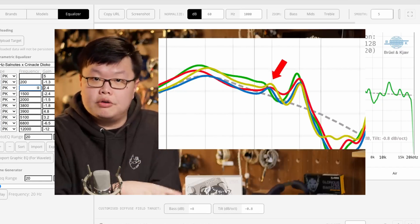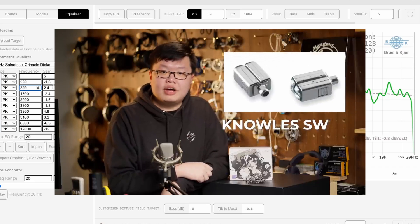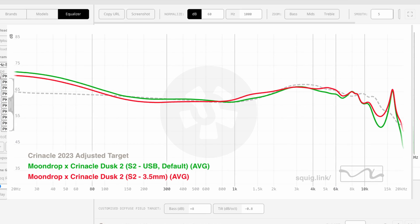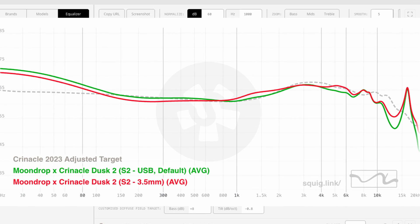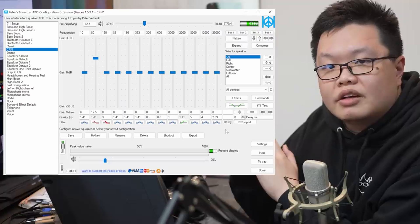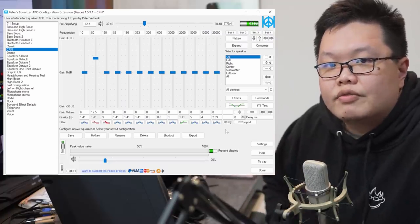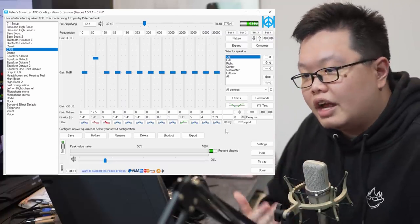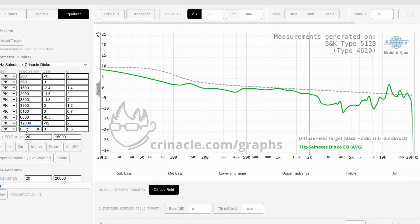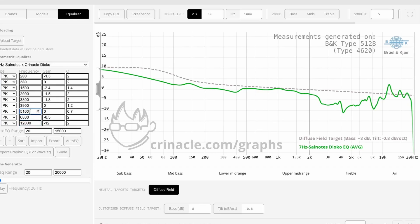The Moondrop Dusk itself is essentially a driver-swapped Blessing 3 with this special EQ-able cable attached to it. For some, this turns the Dusk from good to amazing, and I do think he did an excellent job. Also, the fundamental idea of being able to personalize your audio experience without having to carry around a large dongle or sacrifice quality due to applications is great. The problem is the execution.